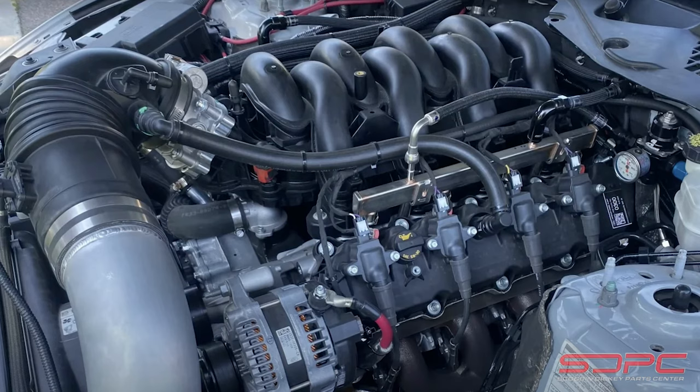You might also be asking: that's cool that it supports an automatic, but I want to run a manual transmission. There's not really any documentation of anybody running a manual transmission behind the Godzilla, but you've probably seen the pictures of the Ford Mustang with the Godzilla in it, plus a different intake manifold and a manual transmission. It looks like Ford Performance is messing around with that, because they know some of y'all like to row your own instead of jamming a 10R140 into whatever vehicle you've got. Support is coming for that — it's not here quite yet.